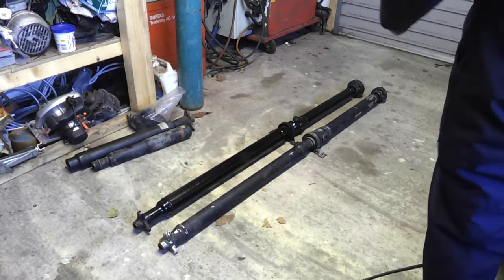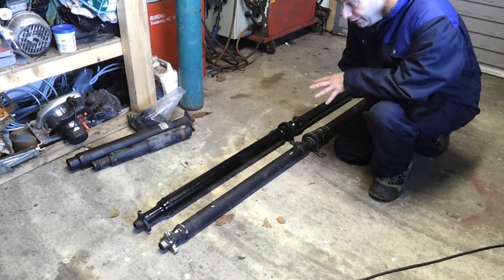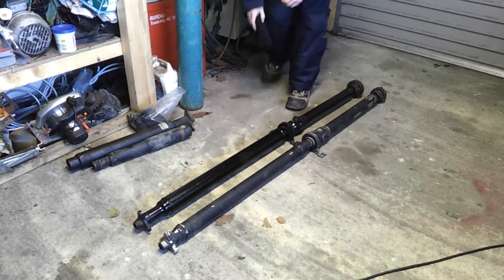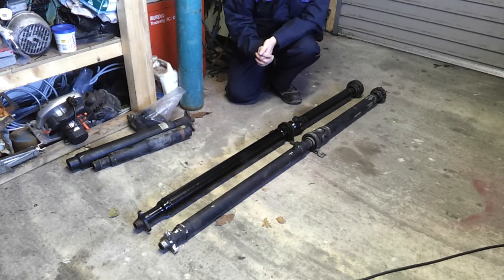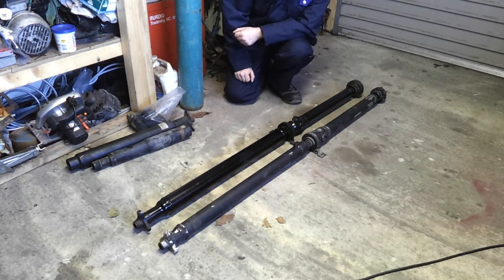Alright folks, I just want to run through our propeller shafts — that's the correct name for these guys. This has been a bit of a saga; in fact the entire differential swap has been a saga, but I think when we have the car on the road we'll be able to see the merits of that. As I covered in another video, we have the 530D differential installed with the 530D half shaft, so that was perfectly fine. This then left us with the propeller shaft.